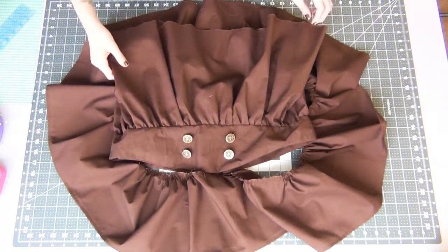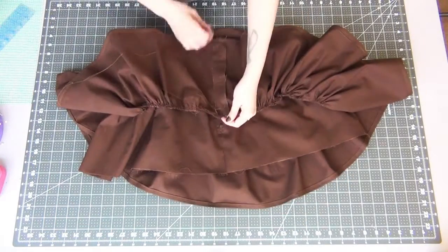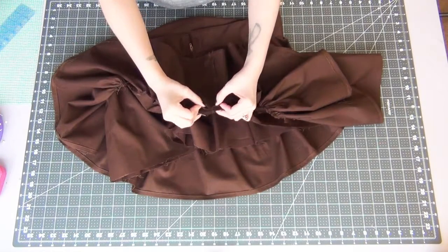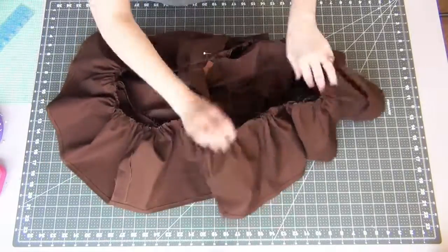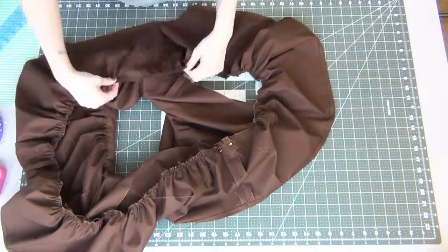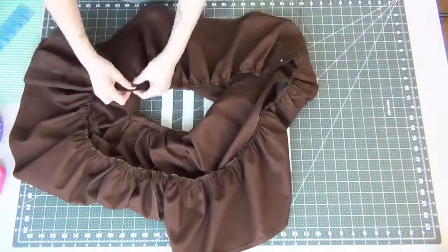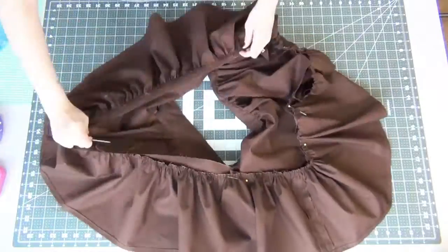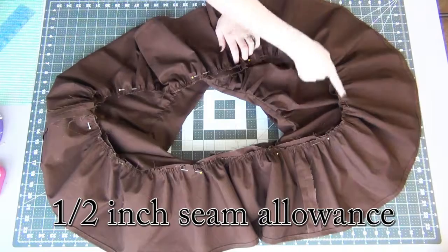Grab the top two threads and gently pull so that it gathers your ruffle. Take the top part of your skirt turned right side out and put it into your ruffle that is wrong side out, so the nice sides are sandwiched together. Line up one of the seams of your ruffle with the back seam of your skirt. Adjust the gathers of your ruffle to make sure it fits the bottom of the top skirt edge, pin it together, and sew on with a half inch seam allowance.